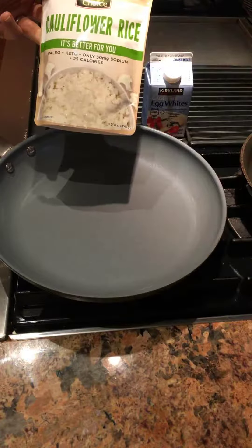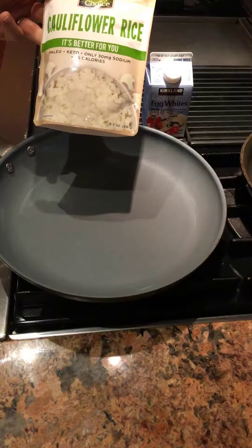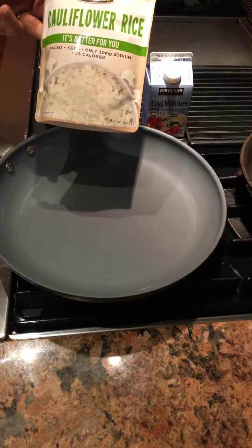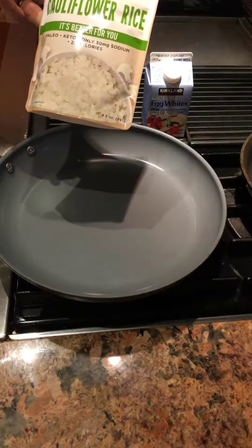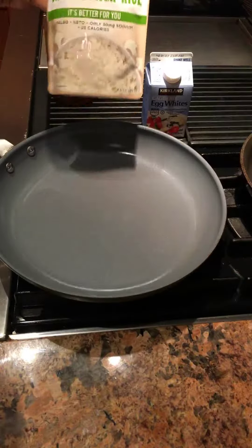I tried one of these already and it probably should be called rice cauliflower, because it doesn't taste anything like rice — it always tastes like cauliflower even after you heat it up. But it's filling and it only has 25 calories, and no carbs as far as I can tell.